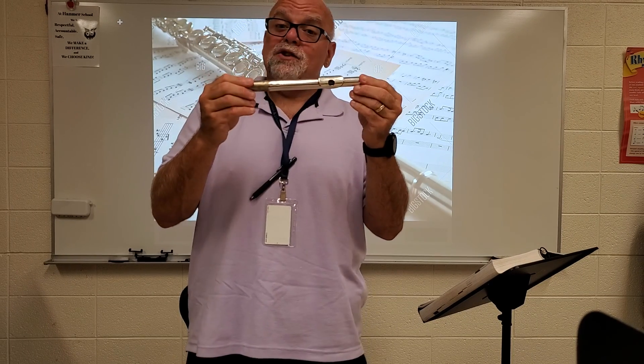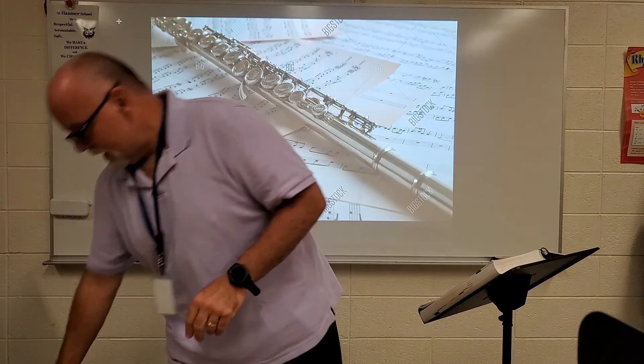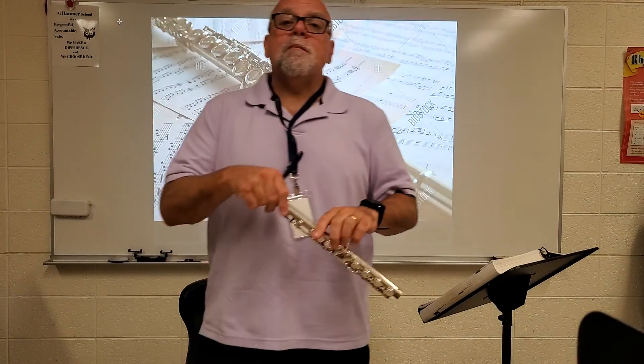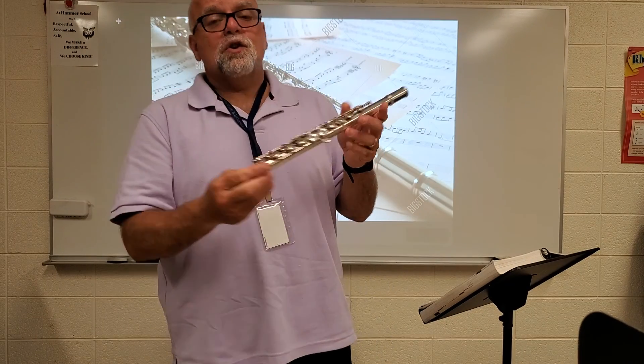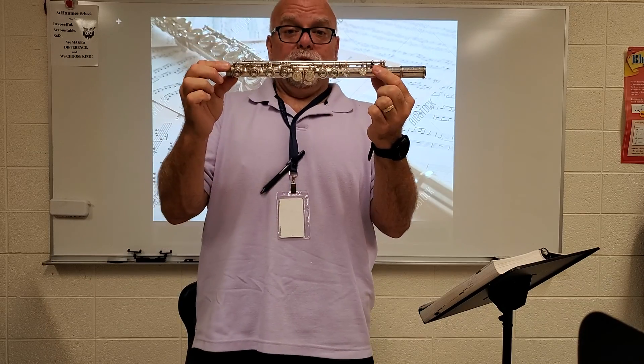Once again, we have the head joint with the embouchure plate and the embouchure hole. Next we have the main section of the flute and this is called the body of the flute, which has all your keys. The body of the flute.